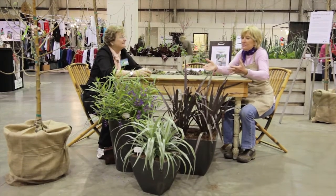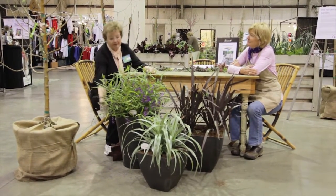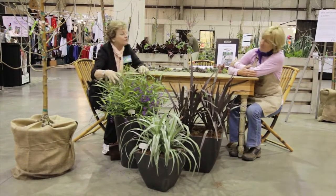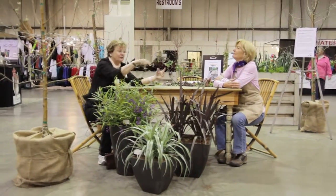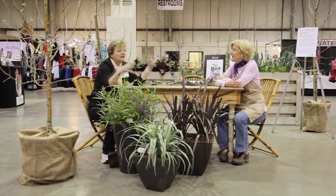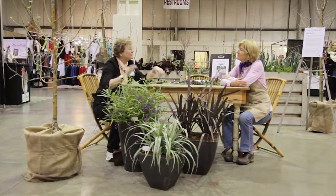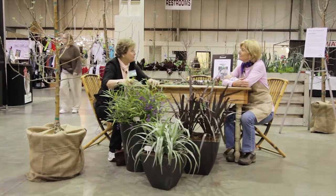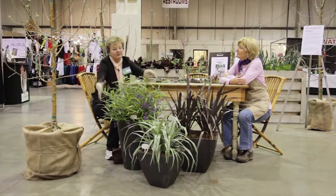So tell me, what is a thriller, what's a filler, what's a spiller? Well, here what they've done is — these are not in the same container. These are in separate containers. So these are what we call single stars. You have two kinds of containers: you have bouquets, which have a lot of plants in one container, or we have single stars. These are single stars, but they're following the same design order that we would have in a bouquet container. A thriller is this one right here.